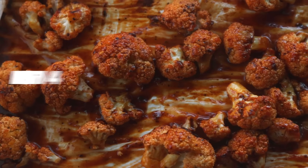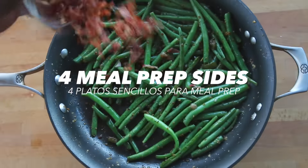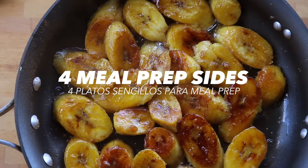What is going on YouTube family? Today's video is about an often overlooked aspect of meal prep, and those are the sides. We are always so focused on cooking that protein just right that the sides are actually an afterthought.